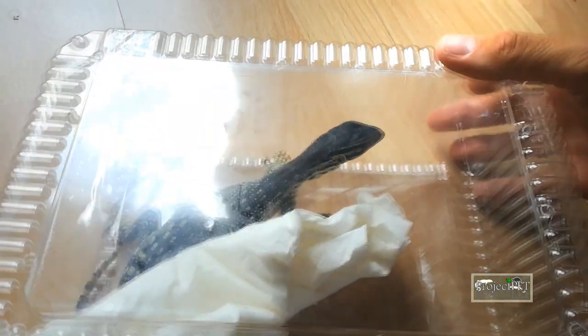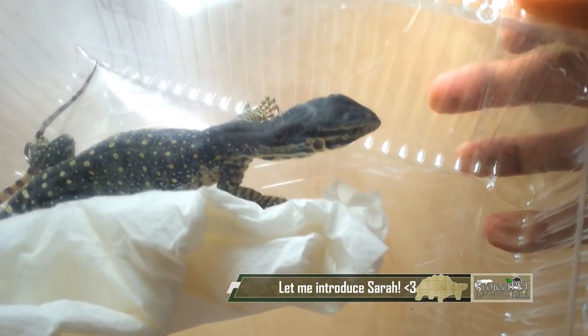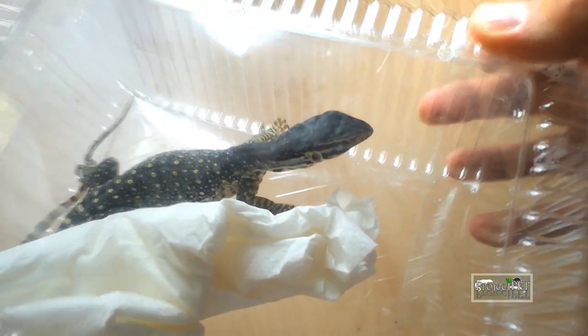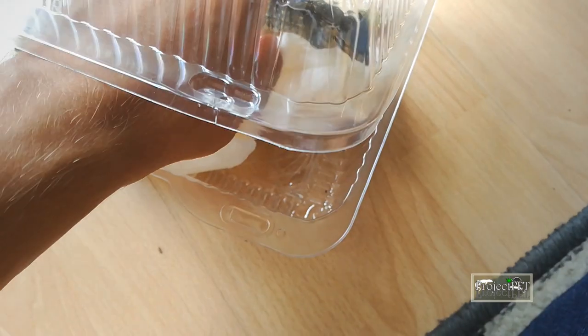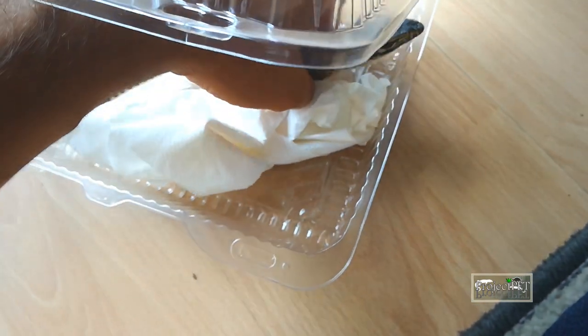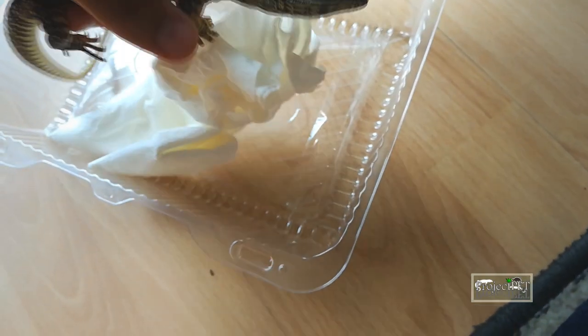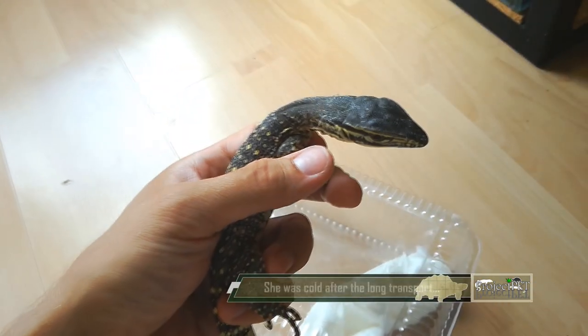Sarah, the baby Argus monitor, came to me at a size of less than one foot. She was adorable from the beginning, but she was also very shy and skittish. The first part of her life here wasn't that colorful to show — she spent most of her time in her hide, only leaving to bask a little or to eat. This period I did not record; I let her be and accommodate to her new life.